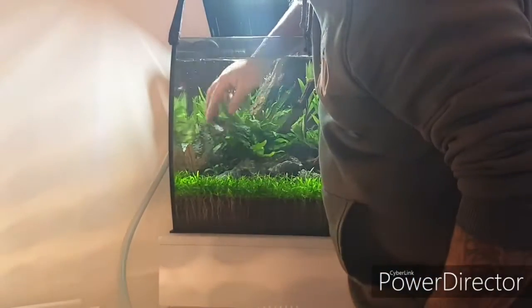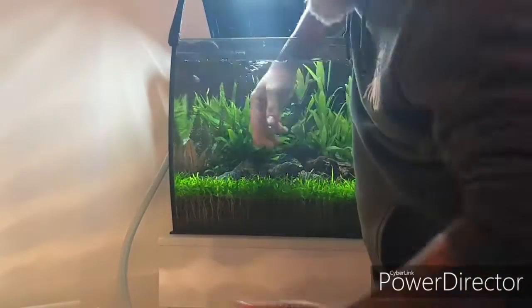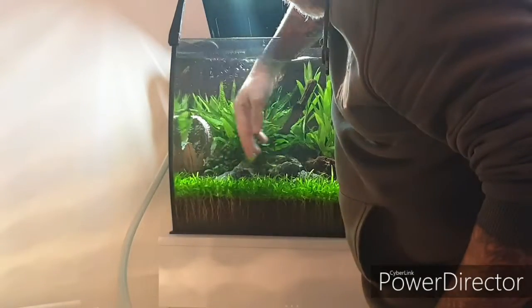Next up, just give it a little wiggle to disturb any detritus so the filter can catch it.